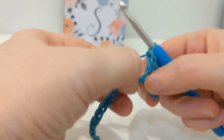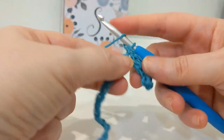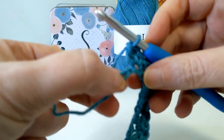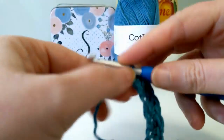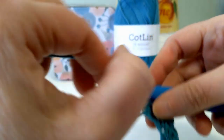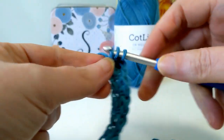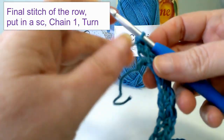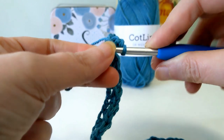Skip one chain, skip the next chain, and in the chain after that put in a single crochet and a double crochet into that same stitch. Skip a chain and repeat that process — single crochet and then a double crochet — all the way down to the end. When you get close to the end, you'll have three stitches remaining. You're still going to do the same process: skip the stitch, single crochet, and then a double crochet. In the final stitch of the row, put a single crochet — don't forget that last stitch.